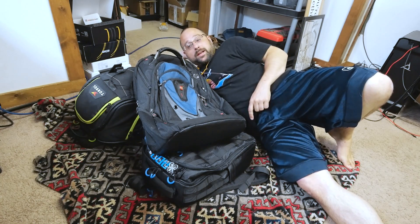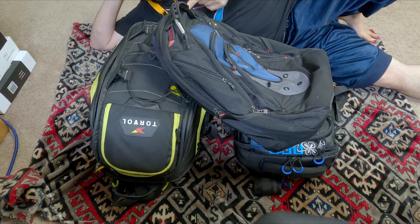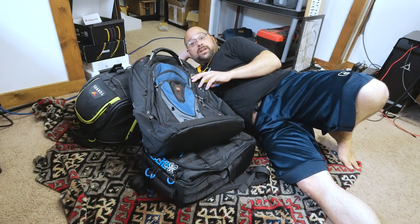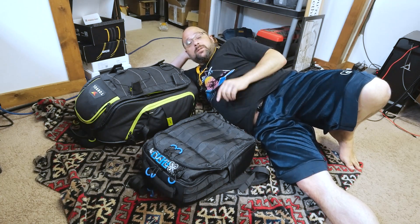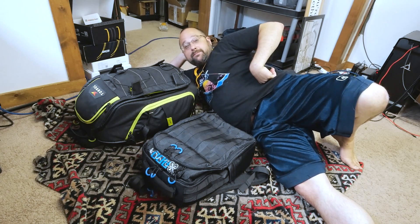This is an ordinary backpack. It costs about 60 bucks. It could carry a lot of things — a laptop, some books, or a Kindle. But one thing it definitely cannot carry is quadcopter stuff. We don't put quadcopter stuff in regular backpacks. We have special quadcopter backpacks to meet our unique and special needs as FPV pilots.